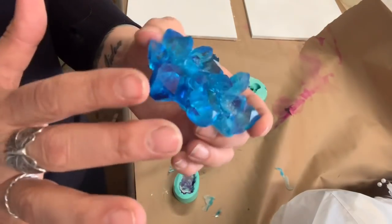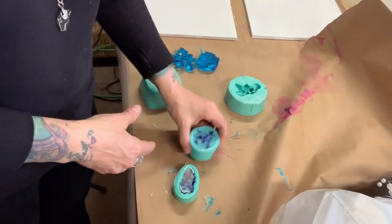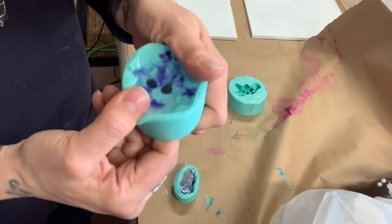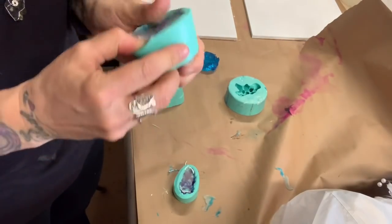I should have put more clear so just the tips were blue, but I like it — I think it's pretty. This is where I put the clear and the purple. These are new molds that she just sent me, so I'm dying to see what they look like.